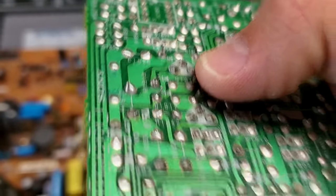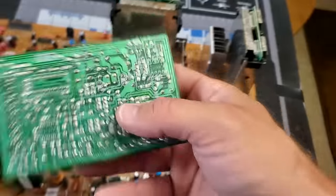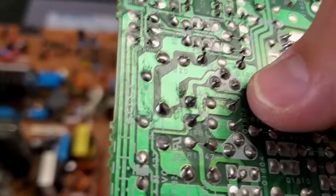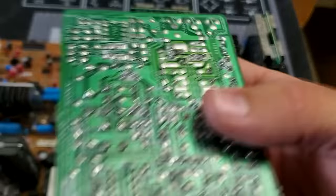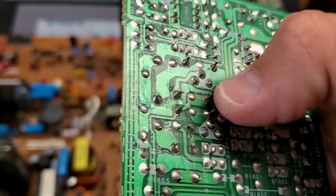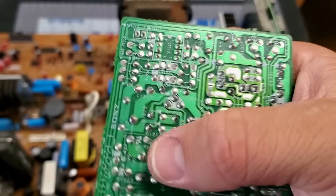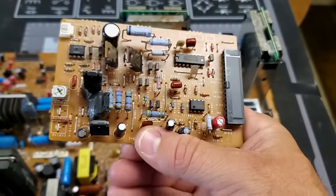Over time the solder on these points will break down, and once that happens you get a drooping screen — it almost looks U-shaped on the image. This one did not have that problem, but if you do have that problem what you need to do is reflow the solder on both of those transistors and you will be good to go. You don't even need to replace them — it's literally just solder breakdown. What I do is remove the solder from the points, add new solder, flow that in, clean it up, and also reflow the solder on all the surrounding points in that immediate area.